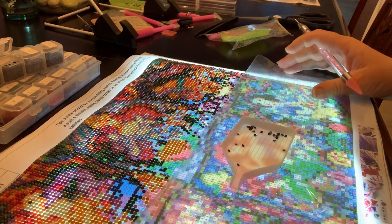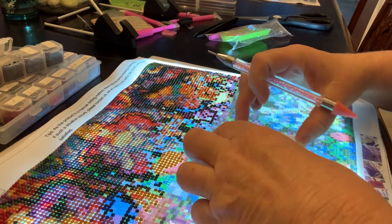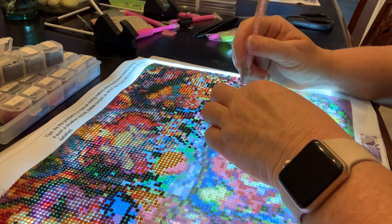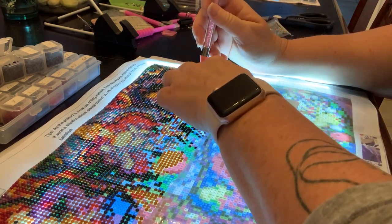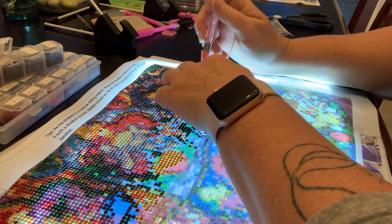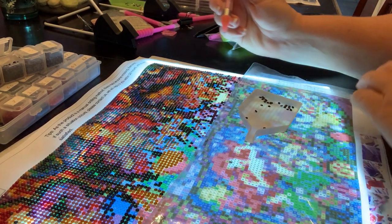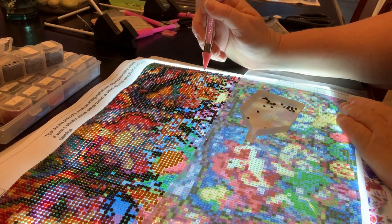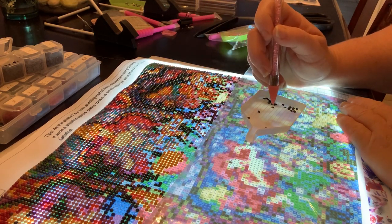I usually try to work on my paintings for about an hour and a half or so in the morning before I actually start working — it kind of sets the tone for my day. Then in the evening, once everybody goes to bed, I'll work on this or some crochet. Right now I'm trying to work on some crochet and knit stuff for a craft fair coming up in my little home community.